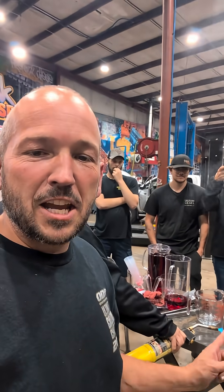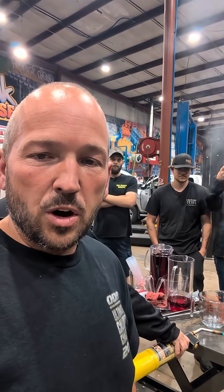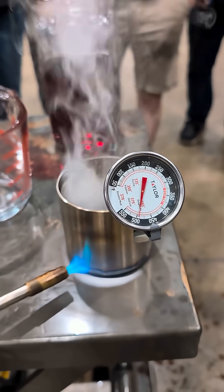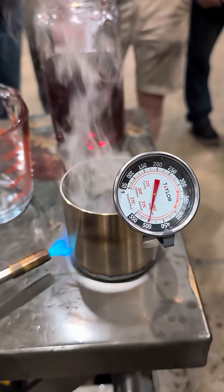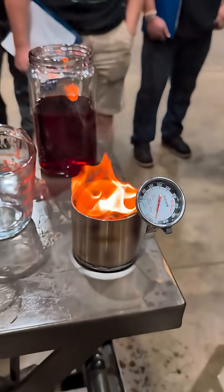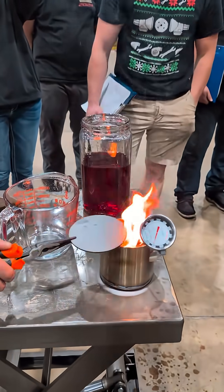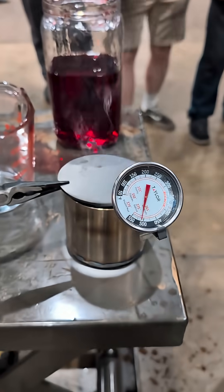We're going to find out what temperature you have to get ATF to for it to catch fire without a flame directly on it. There we go — 500 degrees. 500 degrees is when ATF will catch on fire.